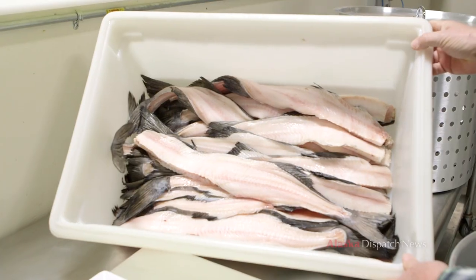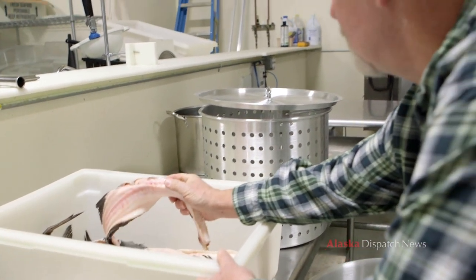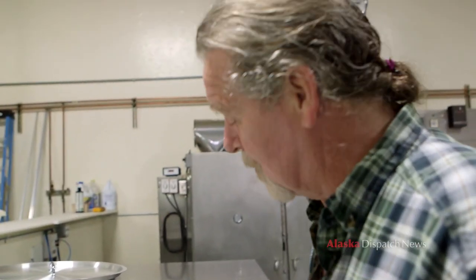I cut about 25 fish this morning. There's always blood in the cavity — you always clean it out and wash it out, otherwise it'll discolor your stock.